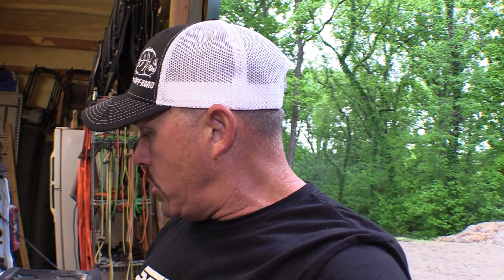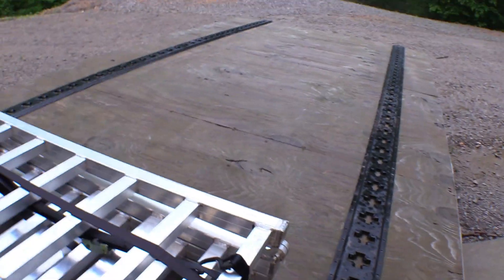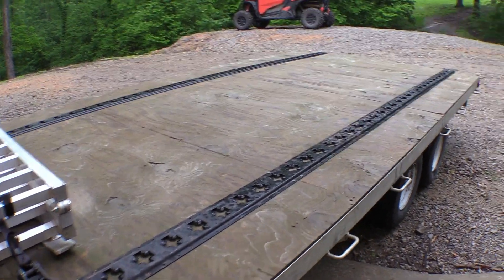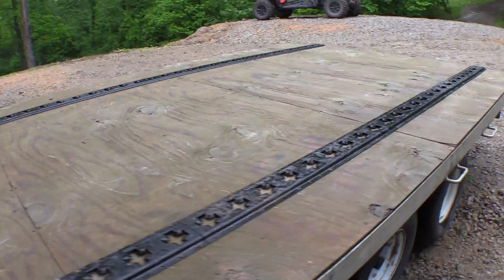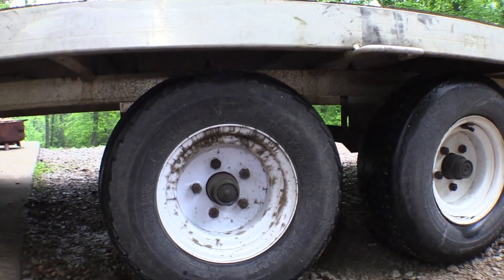Hey guys, what's going on? I'm out here in the shop doing some work today, getting ready for our trip to the Hatfield McCoy trails. I'm doing some work to the trailer — I ordered a new trailer but it's not in yet, so I'm getting ready to do something with this trailer right here. If you've seen some of our stuff before, you know about this trailer — it's an all-aluminum trailer.